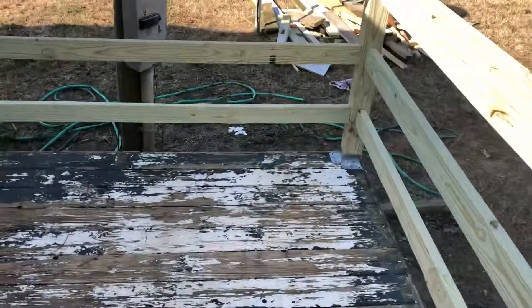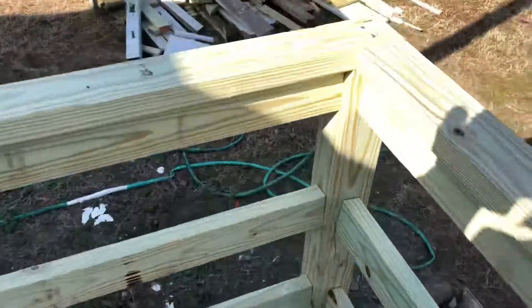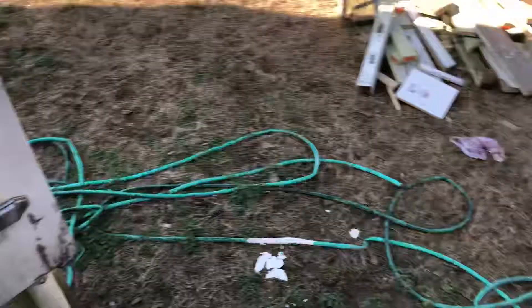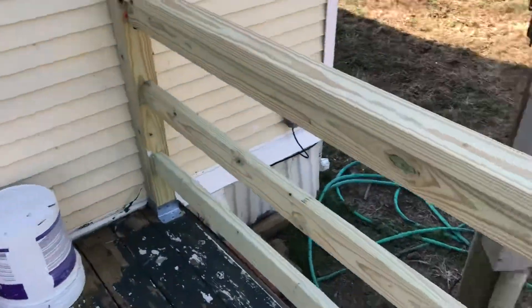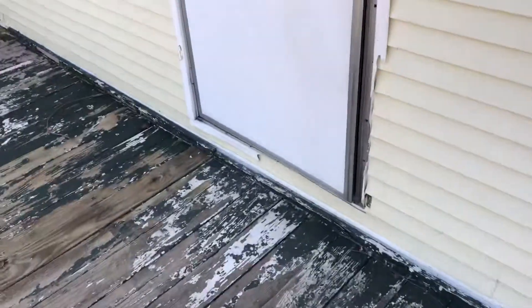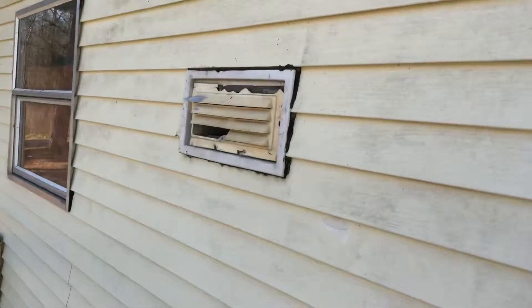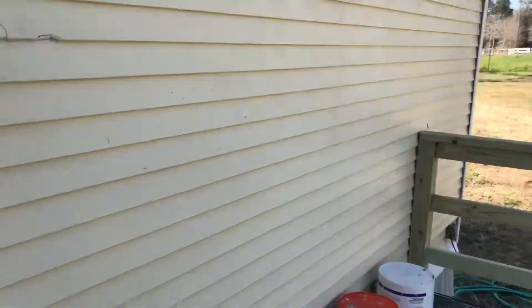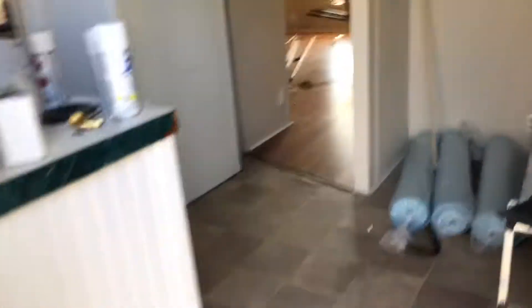Did a good job on the steps, I like that. One other thing I noticed was this particular two-by-four — it's got a crack right there. It would have been better if we'd flipped it over, so pay attention when you're doing things like that. That's going to put a splinter in somebody's hand. We didn't get anything done with this, and I'm pretty sure that was on the list.